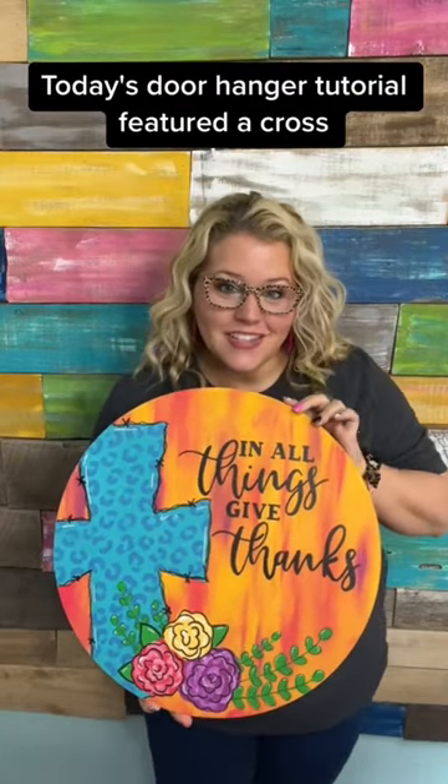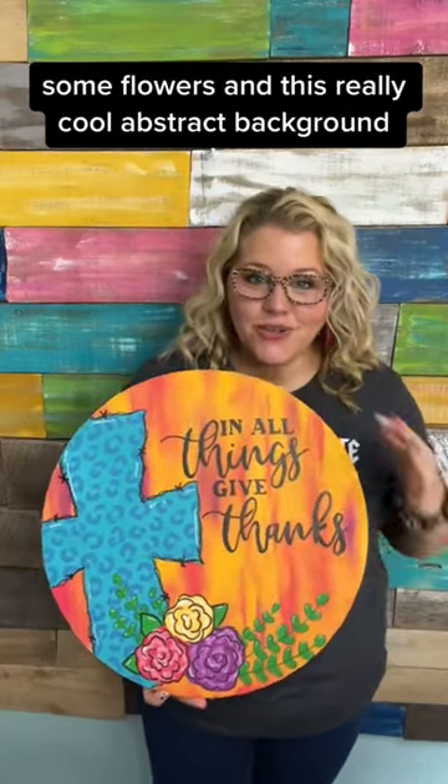The new door hanger tutorial featured a cross, some flowers, and this really cool abstract background.